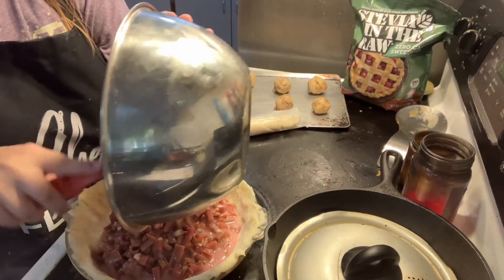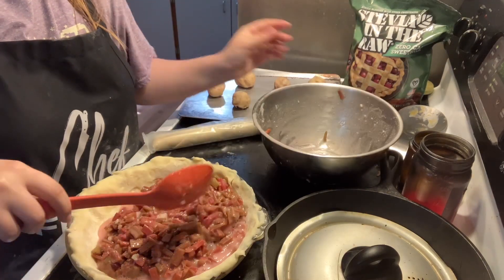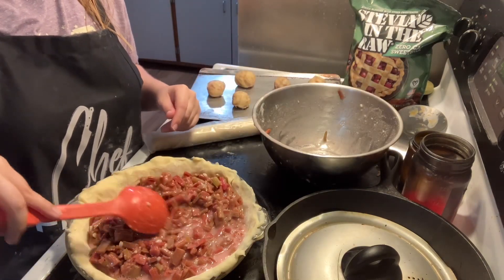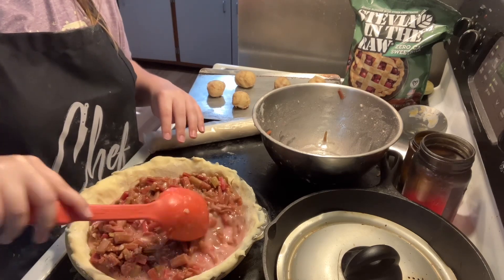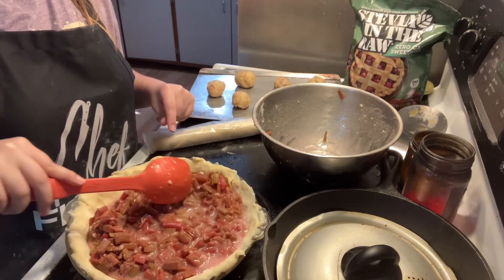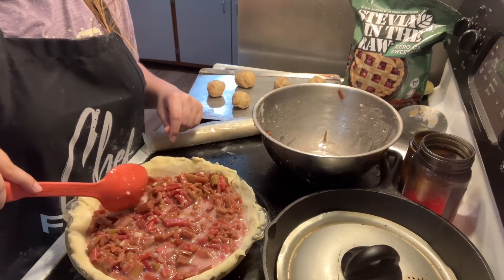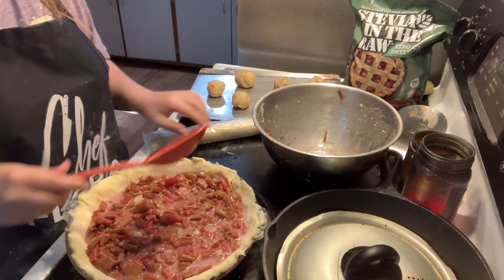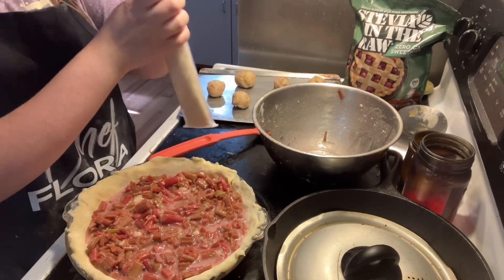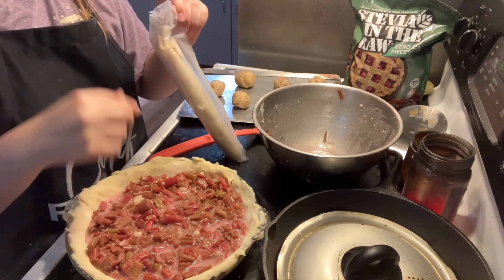And then we are going to flatten it out. If there are some air bubbles, then that's okay. And then we are going to take the other pie crust and put it on top of this here.